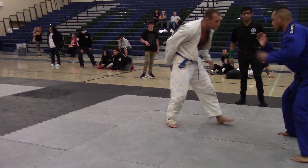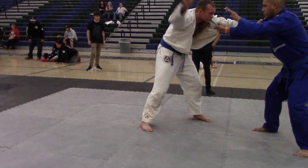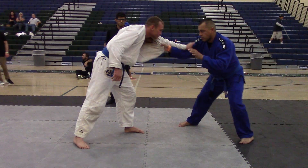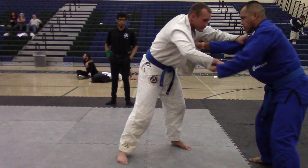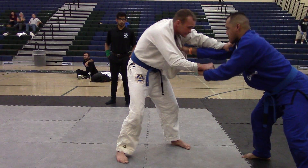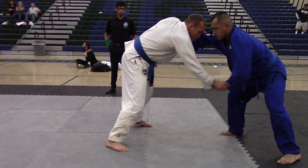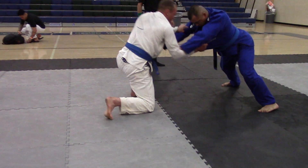Let's go. Here we go, Josh. Composure. Yeah. Relax. Compose. Nice.